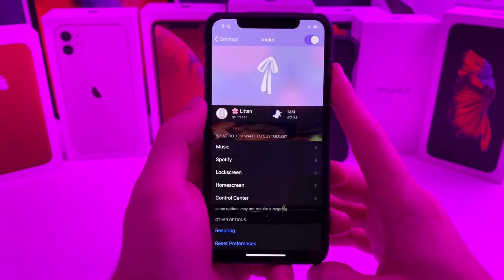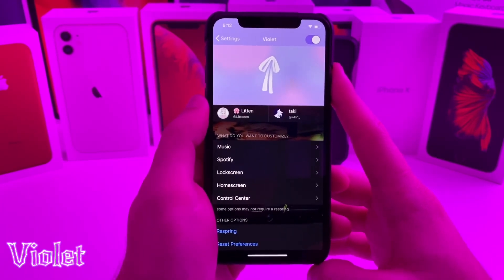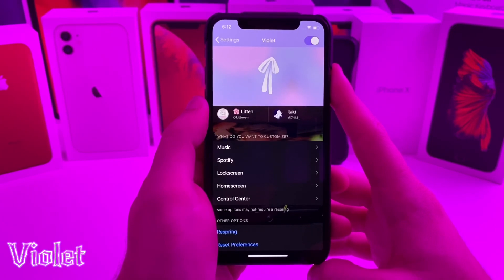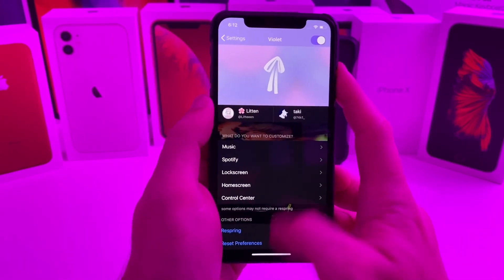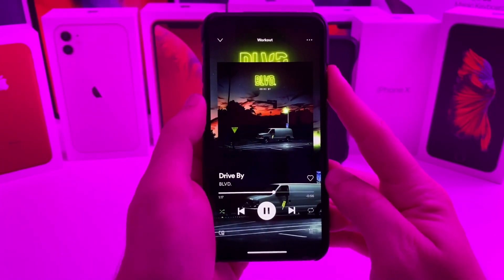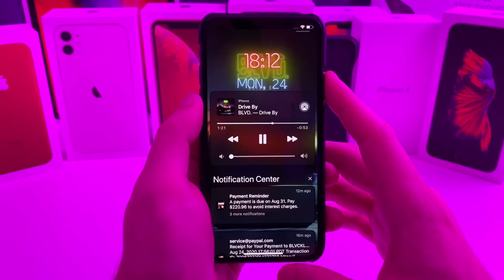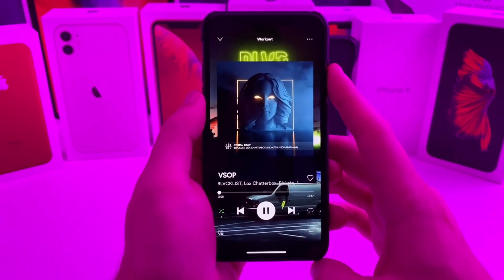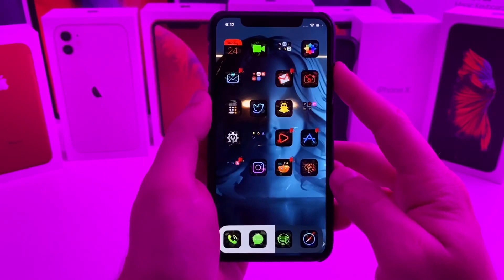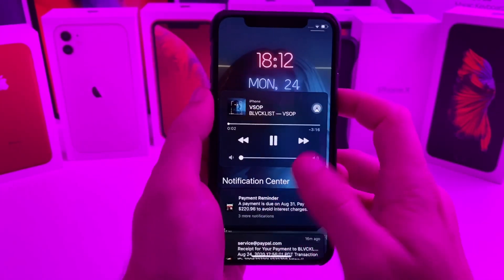Alright, so this first tweak that I have for you is a free tweak called Violet. Basically what it allows you to do is set your wallpaper as whatever song you're listening to — so it changes it to the album art. If we go into Spotify, you can tell that that is the album art. It also changes your lock screen to the album art, and as you change songs, it will also change the wallpaper on your device, whether it be the home screen or the lock screen.